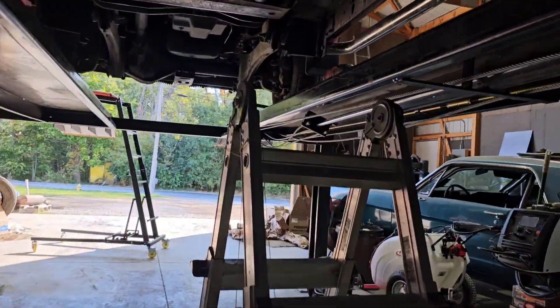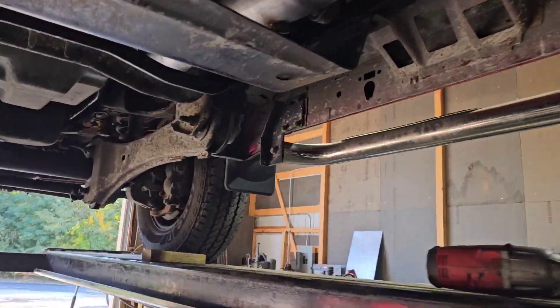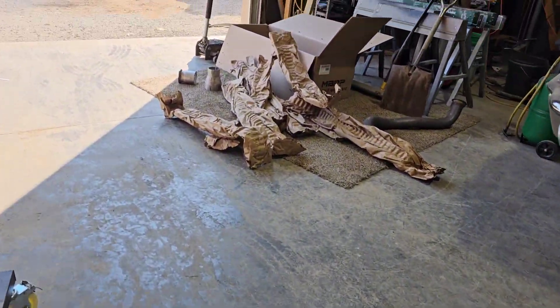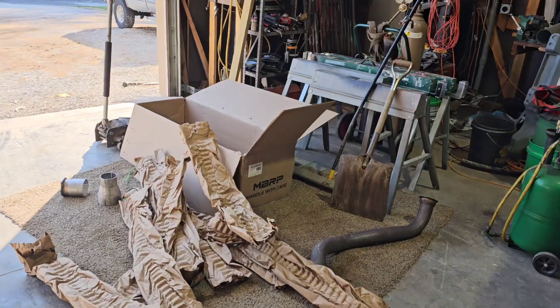I probably won't, but that's it. It's done. That's the MBRP exhaust.